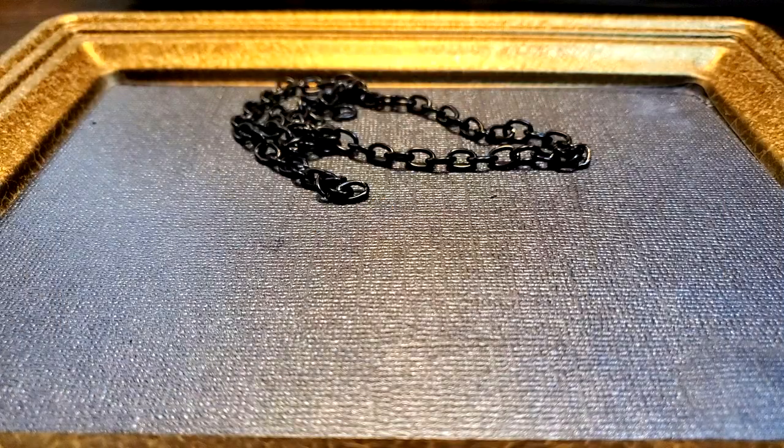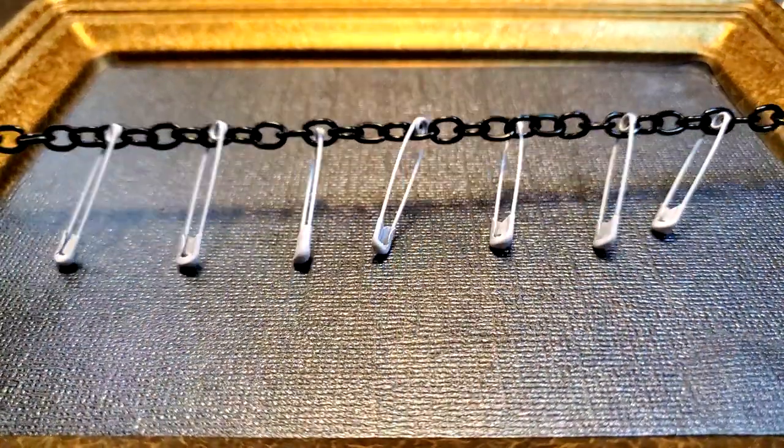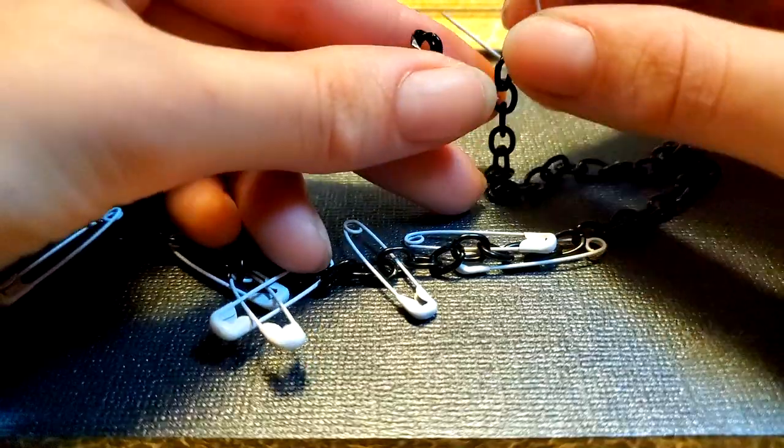I take this black chain that I got from the craft store and hook on white safety pins from the dollar store. I use a white safety pin to close it.